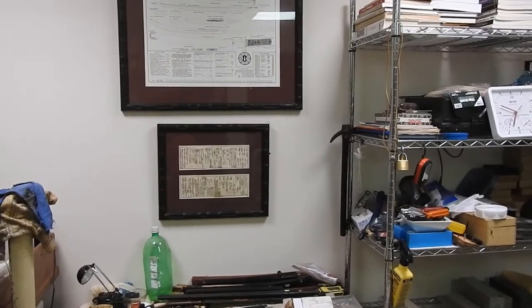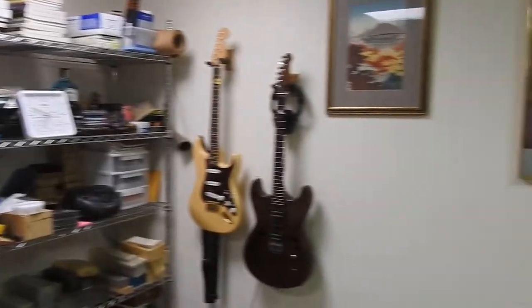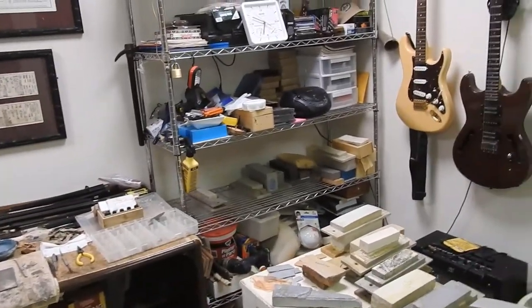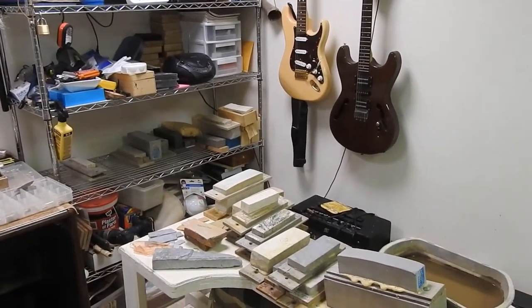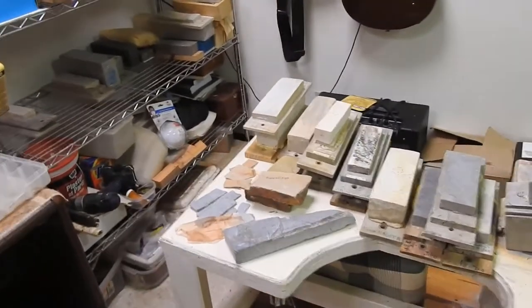Hello everyone, this is Dana Reynolds with MasterCut Gems. We are in my little hideaway dungeon down here where I polish swords and cut a few gemstones. I'm going to explain to y'all basically the stones that I use and a beginning of what I work with and the blades that I acquire.